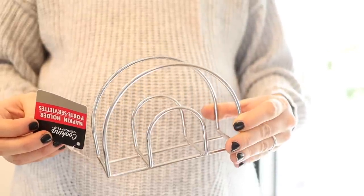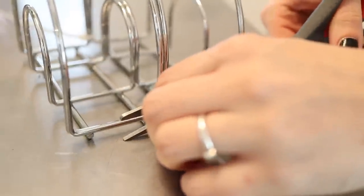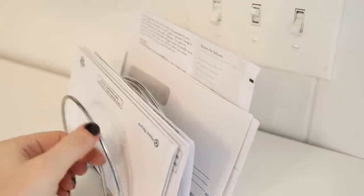First up is using the napkin holders from the Dollar Tree. You can actually very easily combine these using Dollar Tree zip ties — zip tie each end and then cut off the excess zip tie. These work amazingly as paper or mail organizers. I love using them to store mail in a living space, and they also work really great in an office for sorting and storing paper.